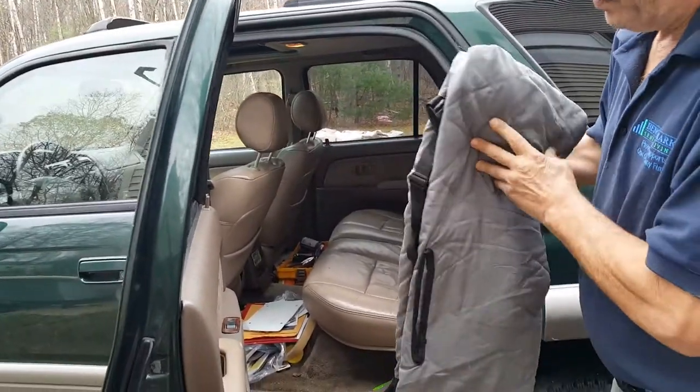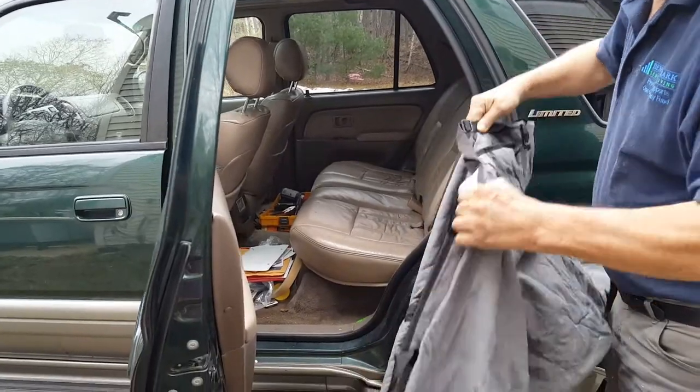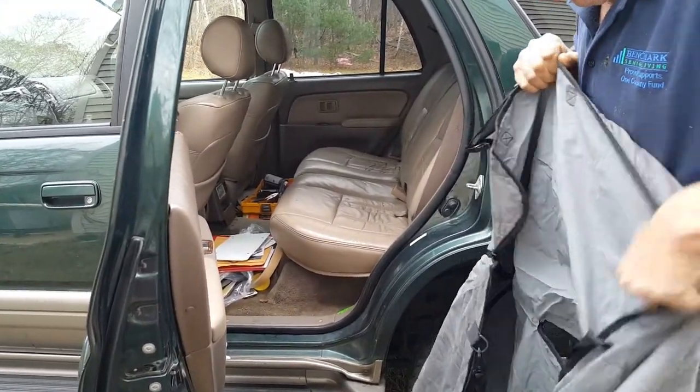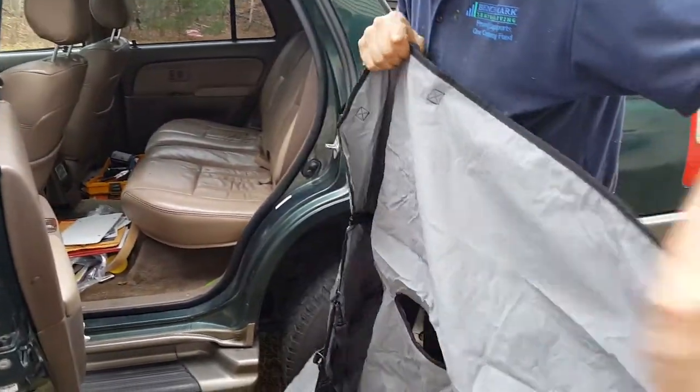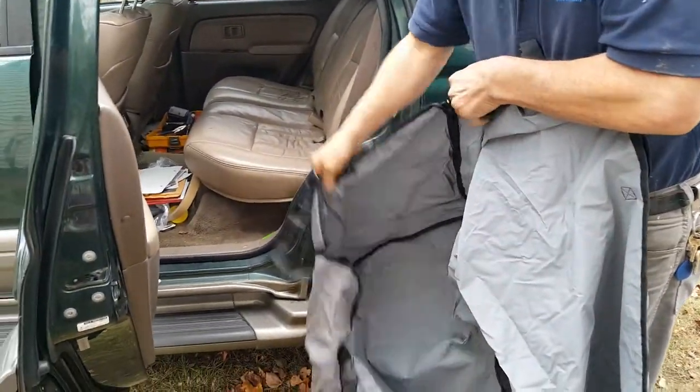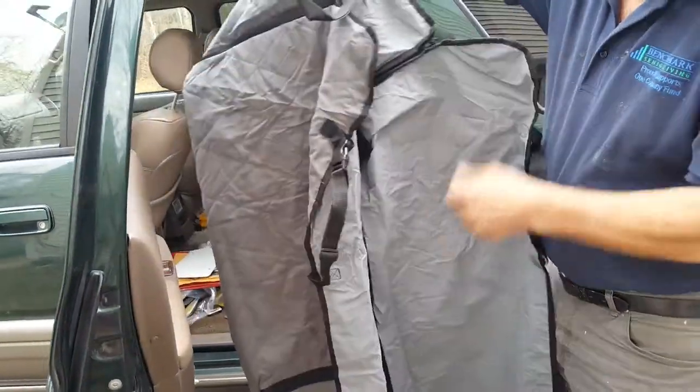We are going to unroll this. So far it looks to be of really good quality. It did say it was waterproof too, so if you use it for pets or if something explodes in your groceries, it's not going to get on your seats.